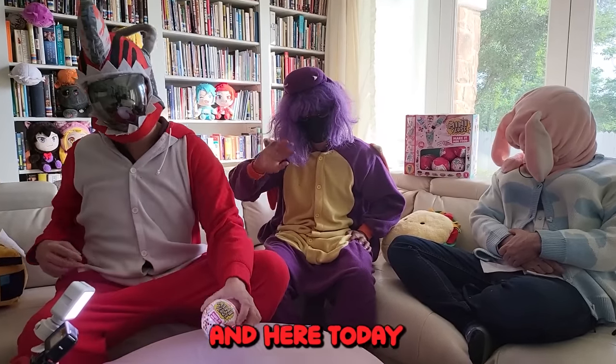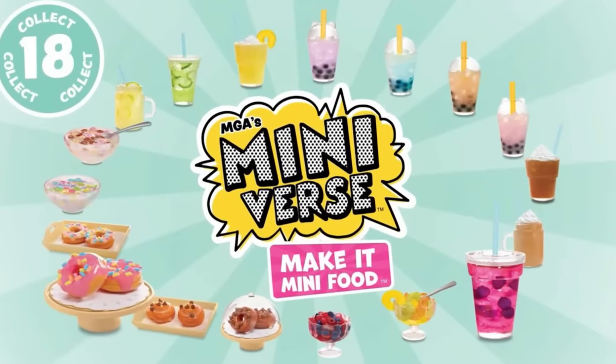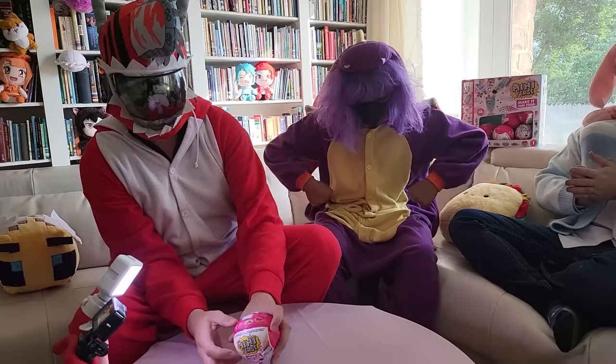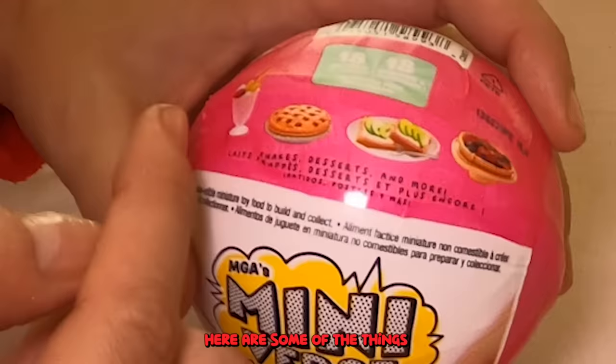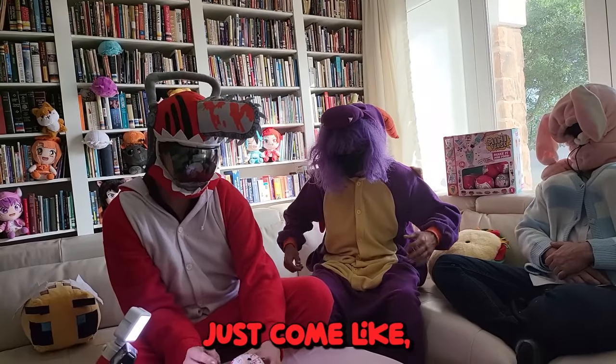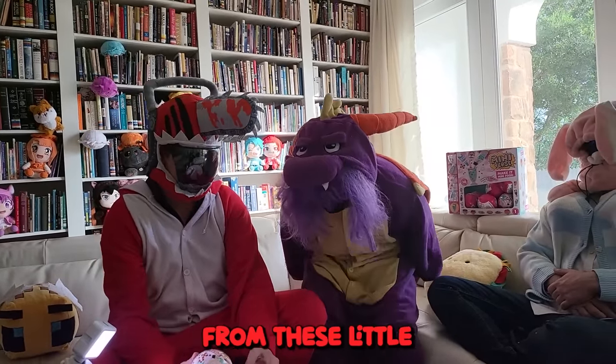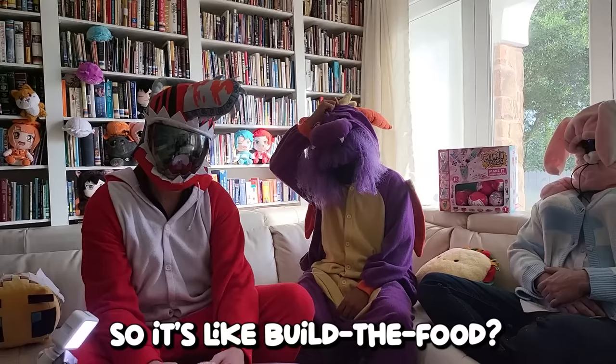What's up guys? It's the squad here today. We are unboxing Mini Verse Make It Mini Food. There are 18 recipes — here's some of the things we can get. But the thing is, they don't just come like, you know, milkshake and all done. No, we have to actually put it together from these little mystery packs — like, build the food.